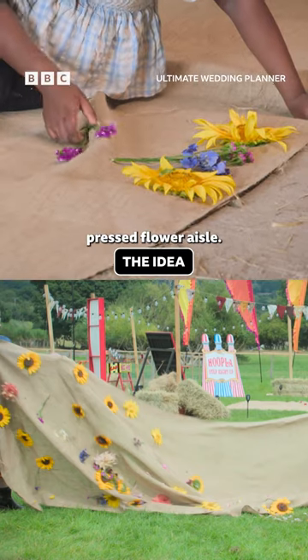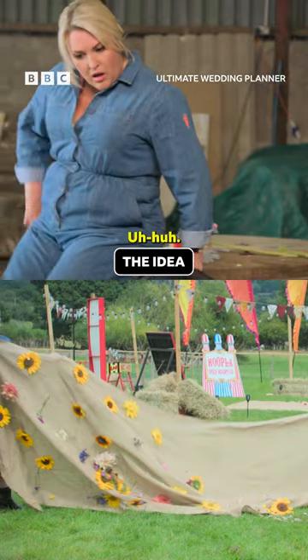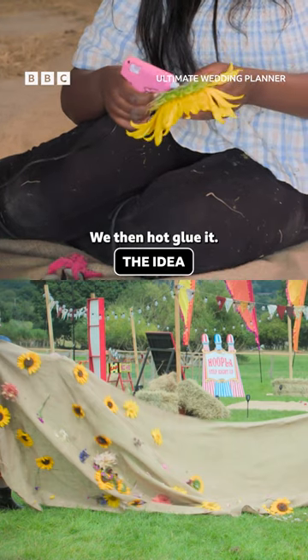I'm just trying to arrange the pressed flower aisle. We cut off the stem of the flower and then we press it as flat as possible. We then hot glue it.